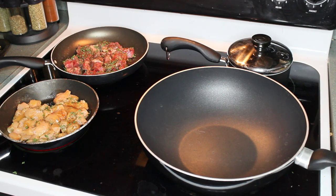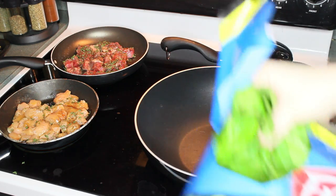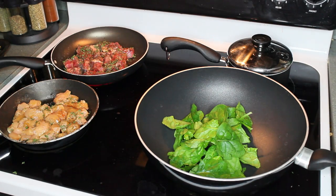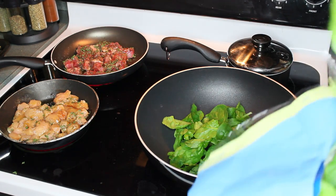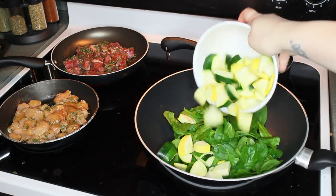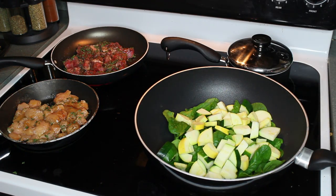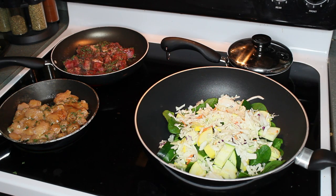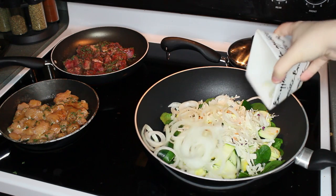Now that the meat is cooking, I'm going to go ahead and start sautéing my vegetables. I'm going to apply maybe two handfuls of spinach. You want to make sure you have enough because when you sauté spinach, it shrinks tremendously. Then I'm going to put in my squash and zucchini chunks, and then sprinkle over my coleslaw right on top along with my onions.